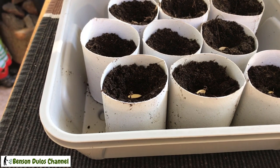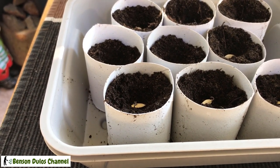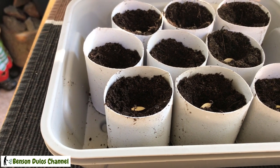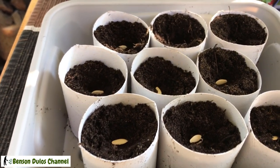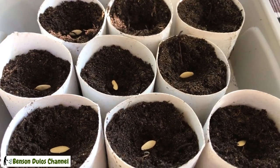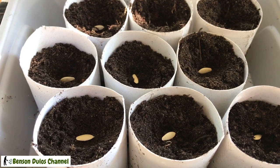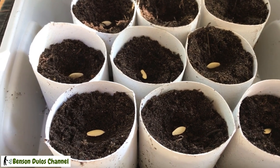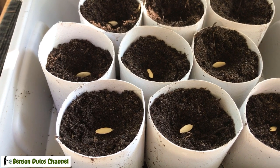Now in our mini greenhouse kit, I've placed the toilet cardboard rolls, filled them with soil, and I put some open-ground cucumber — or pickling cucumber seeds — inside. I'm going to cover them with dirt and put the lid on.